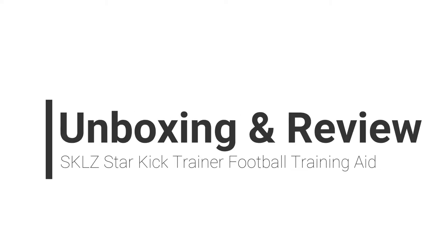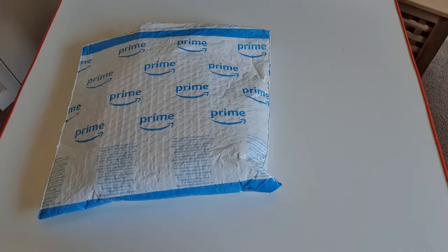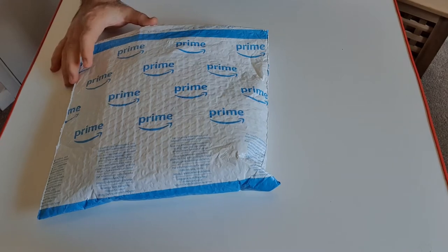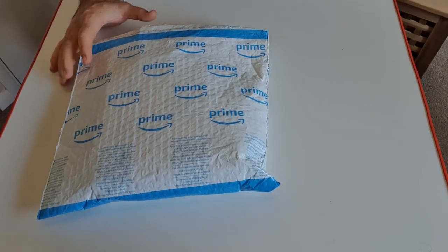Hey everybody and welcome back to another unboxing and initial review. Today it will be a short review as the product isn't very complicated. This is the package we got and it arrived yesterday, so let's get into the review and the unpackaging of this one.